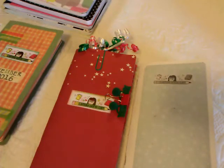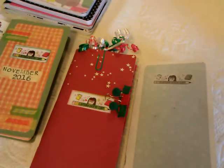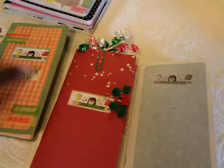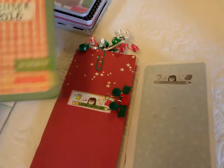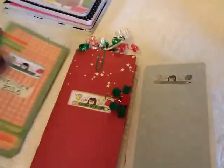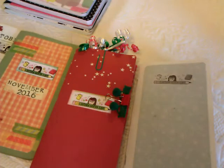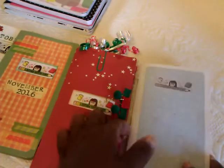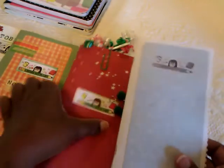So what I started doing in September 2016 was using the little Midori type size, which I made my own, and they were like four and a half by eight and a half. I found out that I filled up the pages a little better. I had promised a couple of months ago that I was gonna try to do a video showing the ones I had done.